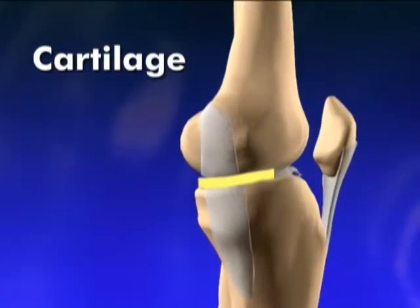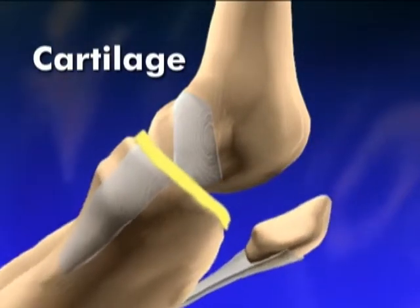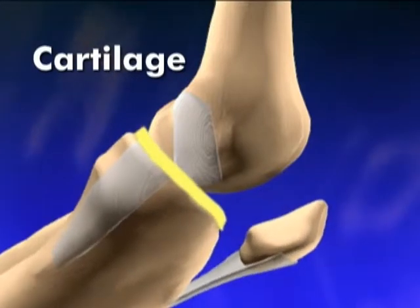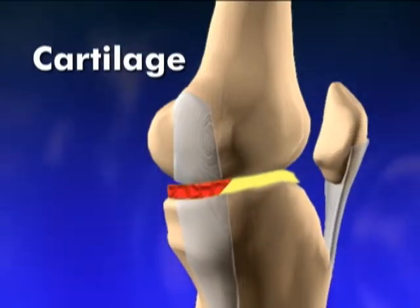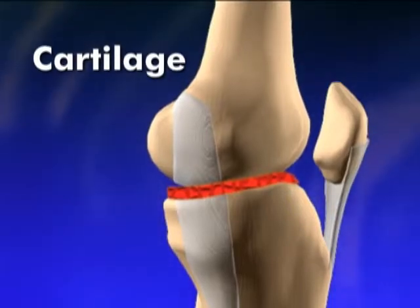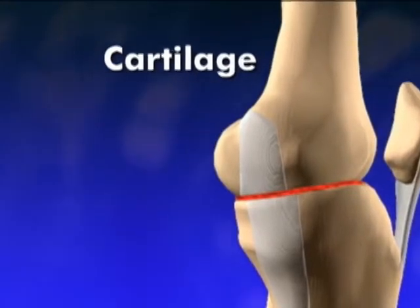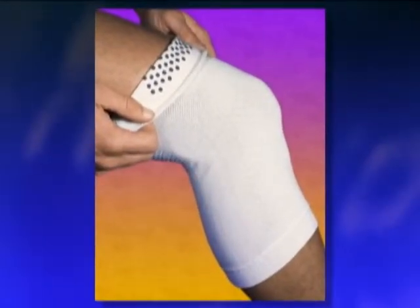Cartilage is the connective tissue that covers and protects the ends of bones. It separates and cushions the bones, serving as a type of shock absorber to buffer our bones from rubbing together during movement. As we age, the millions of movements we have made in our lives begin to place wear on the cartilage, and the cartilage begins to deteriorate. Previous sports injury, pain, and inflammation can aggravate the problem.